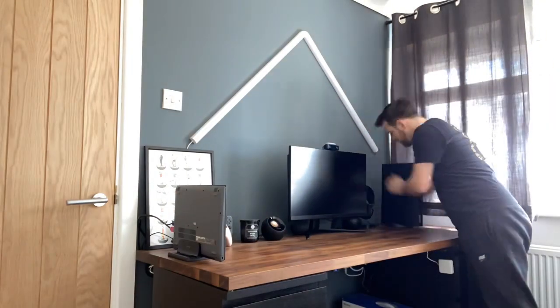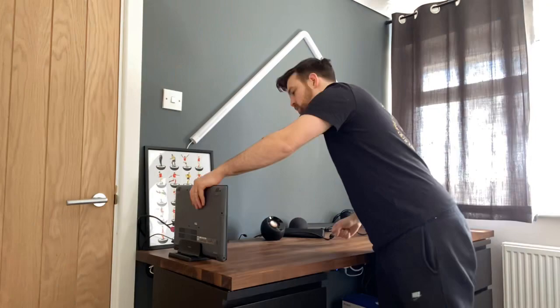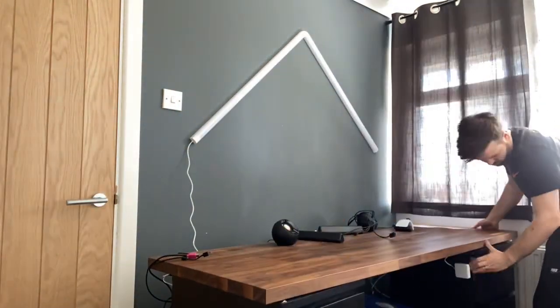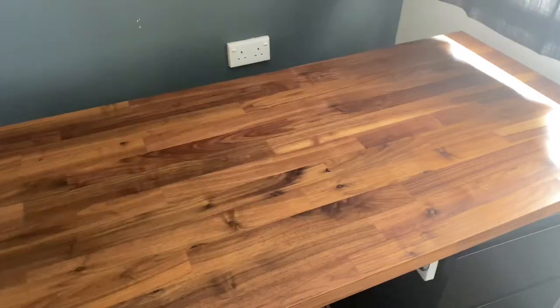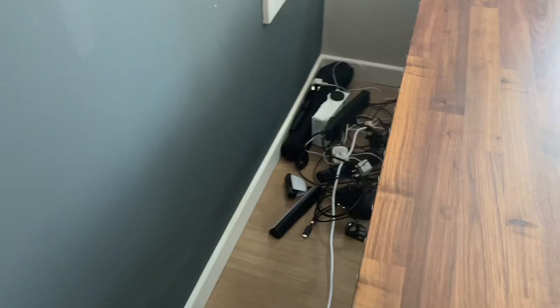Right, time to take it apart, clean it up, and set it all up again. Here's the time-lapse. Okay, so it's wiped down now and I've unplugged everything — so this is an updated look at the cables.